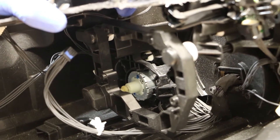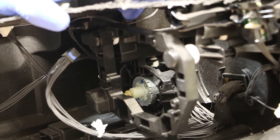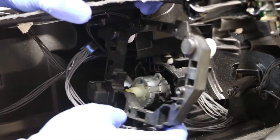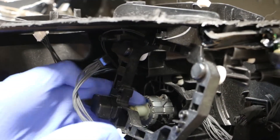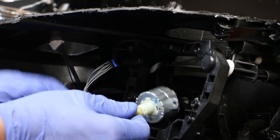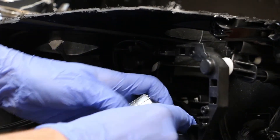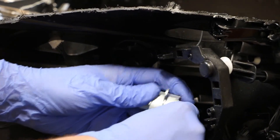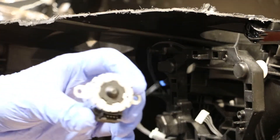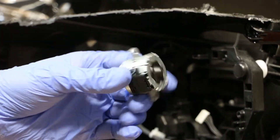I have removed two T20 screws holding the AFS adjusting motor in place, so now I can pull this forward and if I push in on the side, that will release the motor. And then on the rear is a simple wire clip that you can just pull straight off and release the AFS motor.